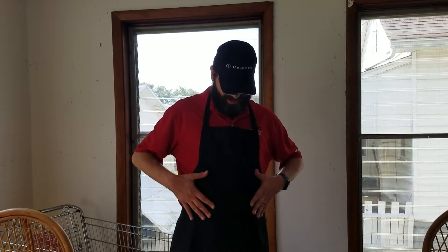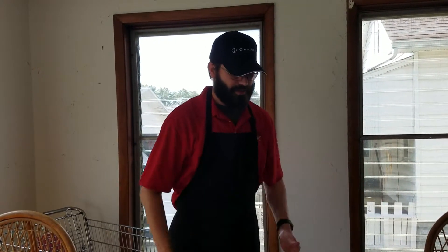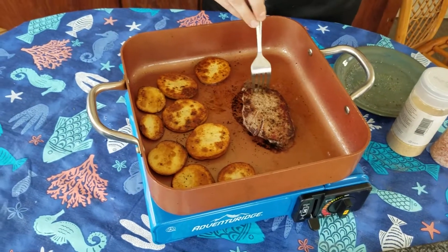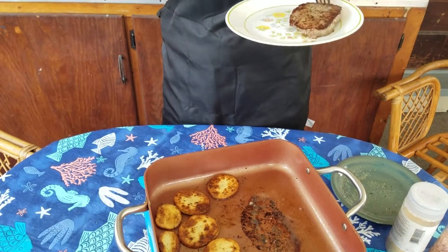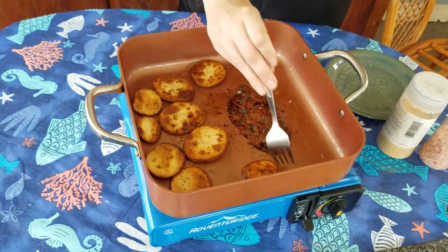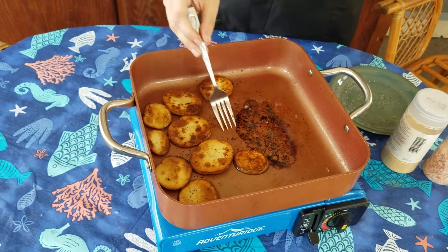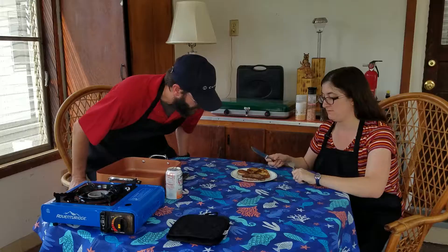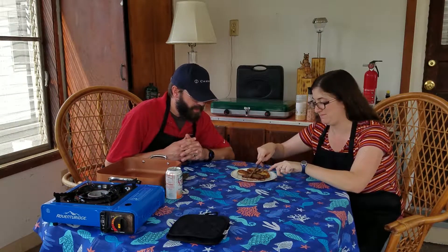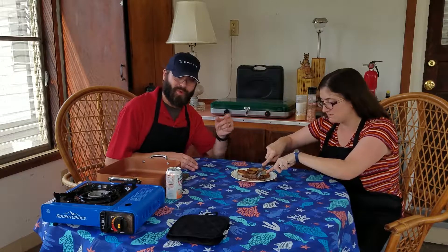Hey, we bought these things — splatter guards — so now I don't have to worry about the splattering. All right, so now we are going to remove the food. I don't know if we need paper towels for these or just straight on a plate. Just straight on the plate, baby. I think it may have been a success. We make the most gripping videos ever, and now we are making them with a busted tripod.